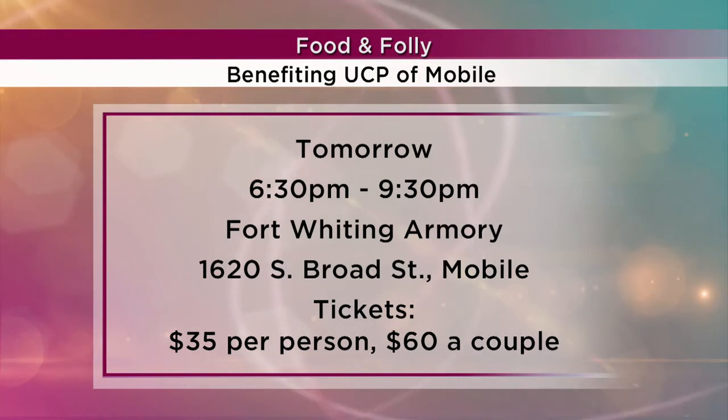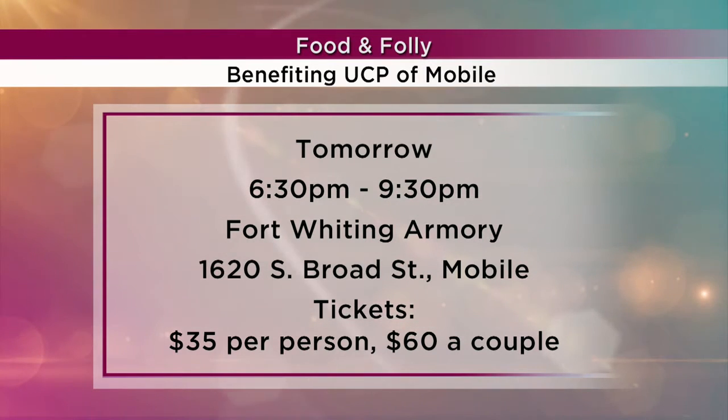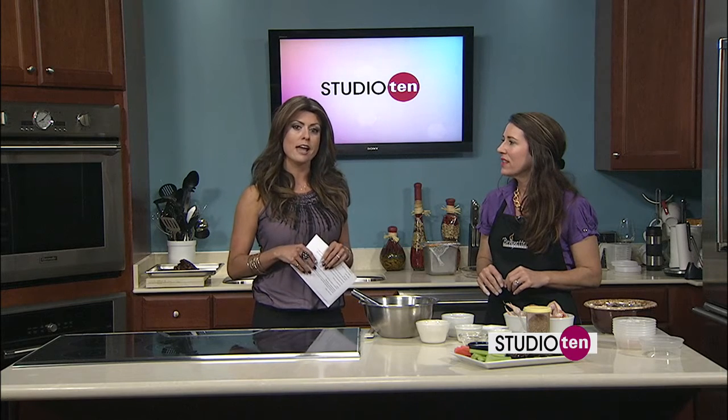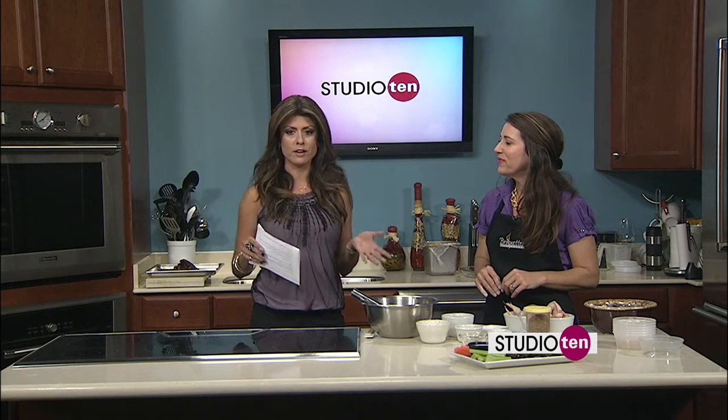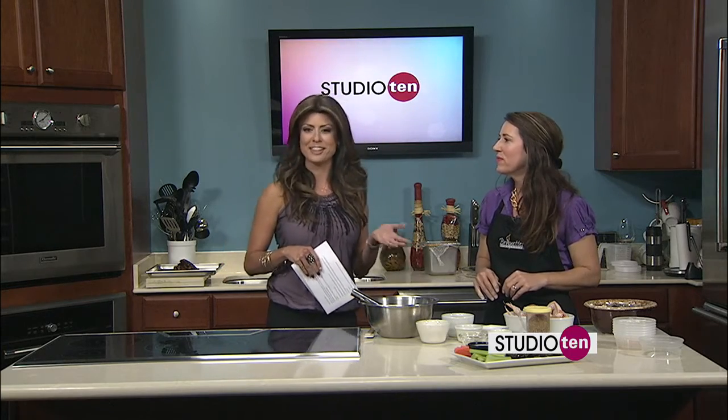You're going to be cooking some wings tomorrow night? Yes, we are. We're doing the wings and our strawberry salad as well as some of our ribeye steaks. If you've never been to Food and Folly, it's a wonderful event to benefit UCP. You get to taste food from 15 different restaurants from 6:30 to 9:30. You vote on your favorites. There will be live music, performances, a silent auction. Single tickets are $35 a person, $60 for couples. That information and the recipe will be on our website.